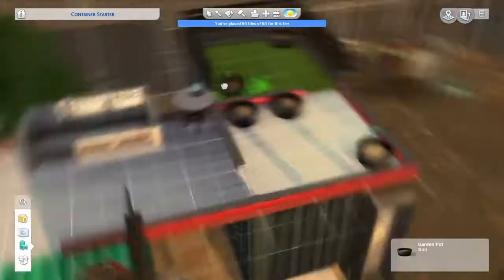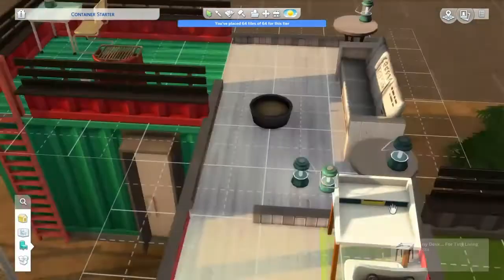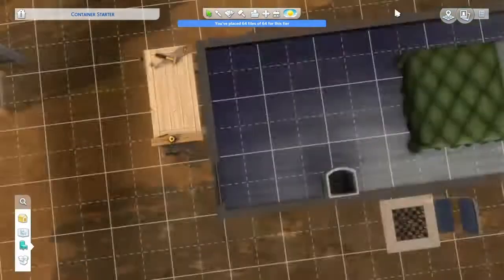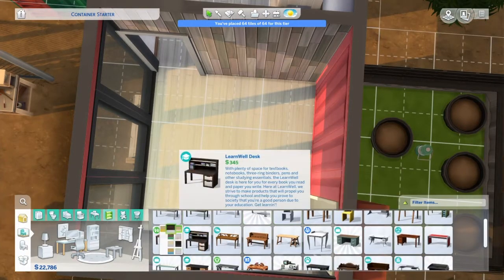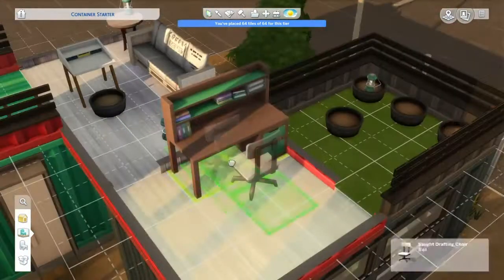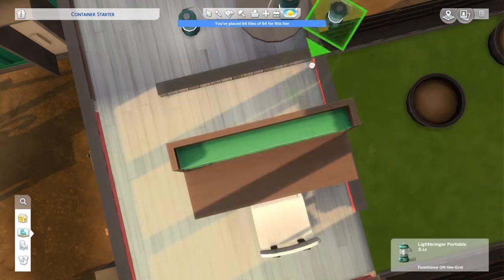I'll move the birdhouse, and then we're going to be adding some plants here. The space down here where the room is, it's going to have the baby area in it. So we're putting the office area up here, since we've moved the garden area downstairs. It's complicated.